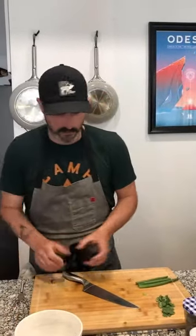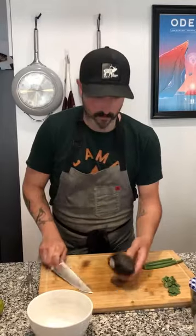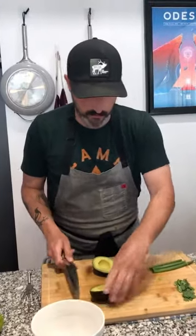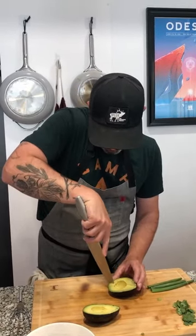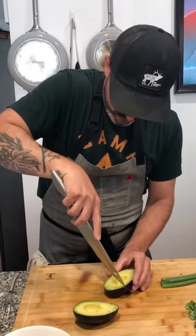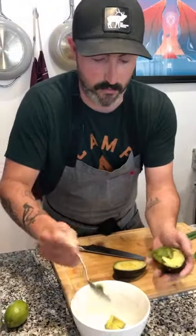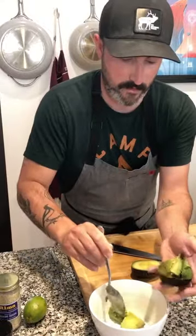Step two: I'm going to cut up some avocado — one nice ripe avocado. Let's see how this guy is — she's a beauty. There are plenty of ways to slice an avocado, probably ways better than the way I do it. I slice it all in its little skin first, crosshatch style. Now you want to be fairly gentle here — you don't want to make guacamole and mash it all up.